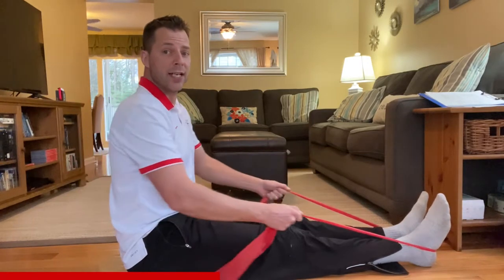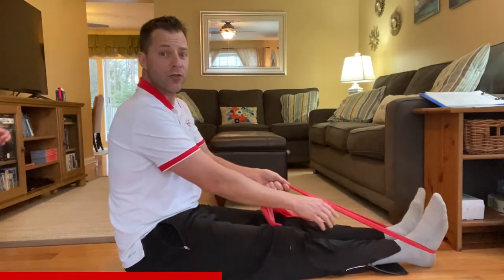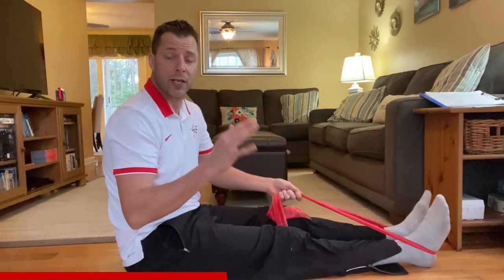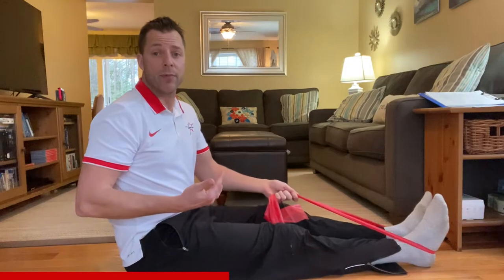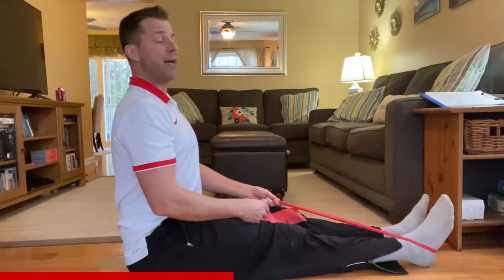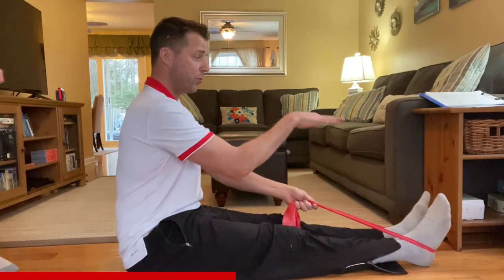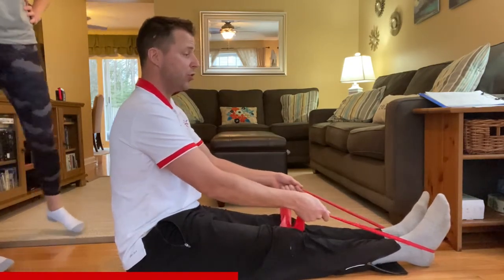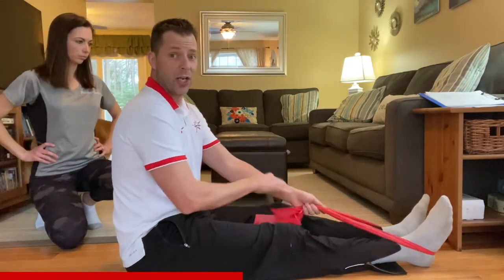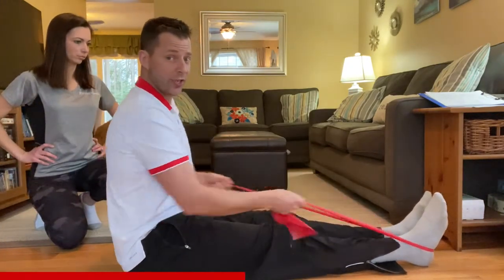When doing a seated row, make sure your legs are straight, TheraBand is by your heels, and use an appropriate TheraBand that lets you perform the row successfully with good form. Keep that back straight, looking forward. Exhale when you pull, inhale when you release, and make sure you're not jerking your movements.